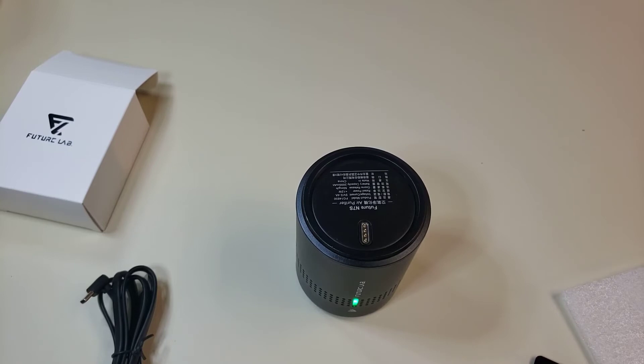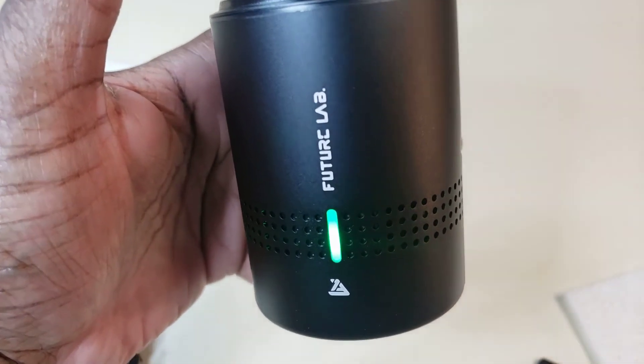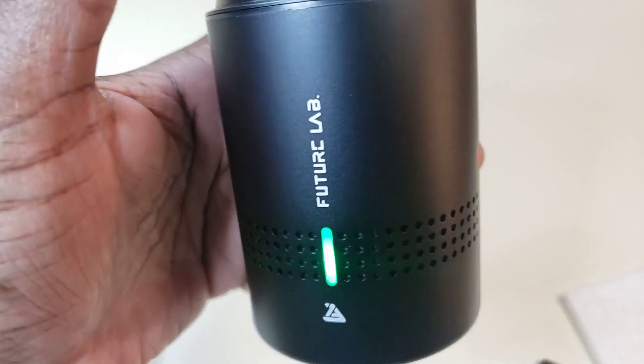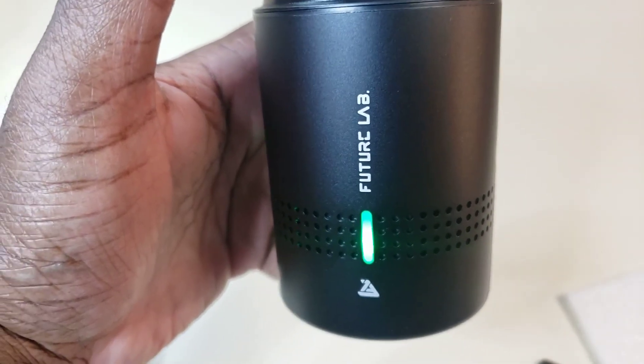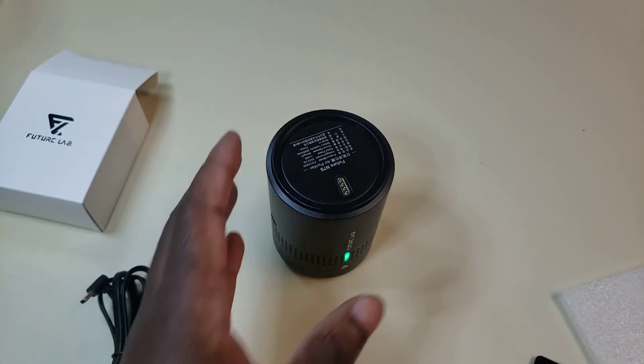So far I like it — nice and compact, multiple uses. You can carry it with you in the car, which is what I'm probably going to do. I'm going to try it in the fridge as well. It's supposed to keep your fruits and vegetables fresher for longer, so we'll see about that. So far so good.